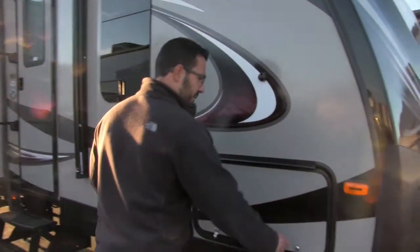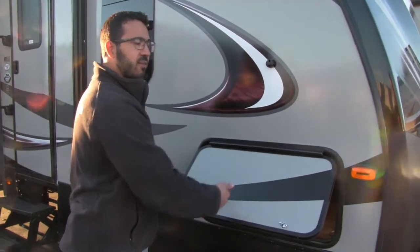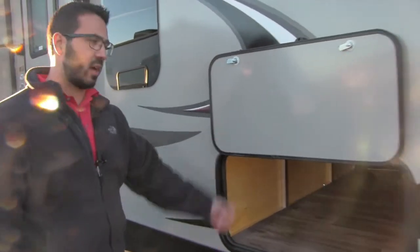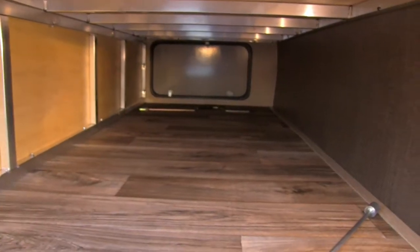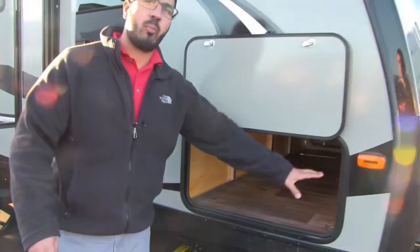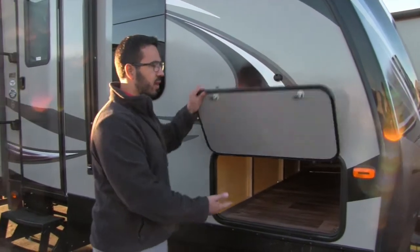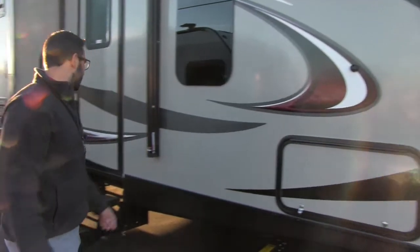Coming around to the side, you'll notice the laminated sidewalls. The pass-through door has a cover on the hinge so you don't get rust running down the door — it's also magnetic, so nice and easy to put up. Inside the pass-through you'll see the aluminum structure with a big opening, so if you have larger items like zero gravity chairs or grills, you can easily fit them in there.